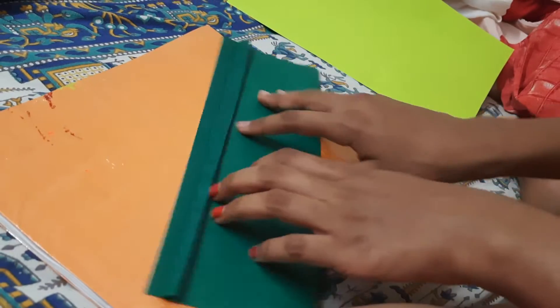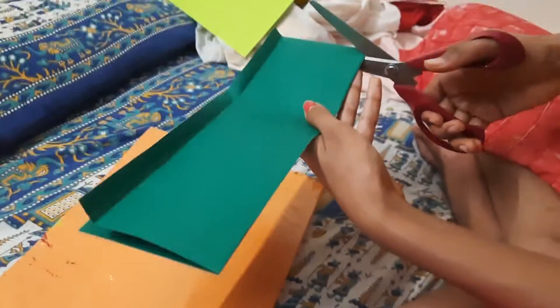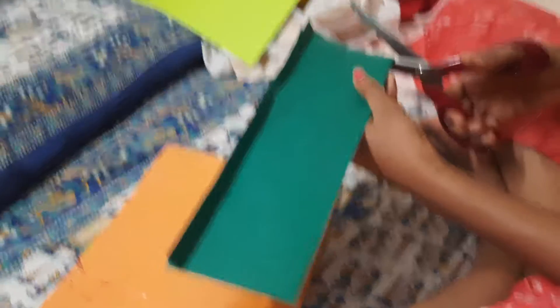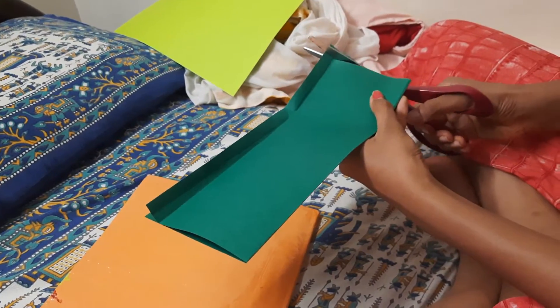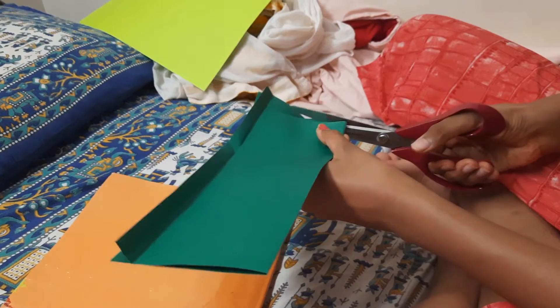We've made a crease here — it doesn't have to be perfect, all you need is the crease. Now we open it up and start the cutting part. Cut very thin strips up to the crease. It matters how thin you cut them: if you make them thin you can make more, which will look really nice. But don't mix thin and thick — either go with only thin or only thick throughout.